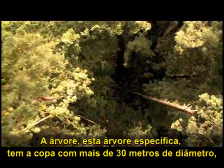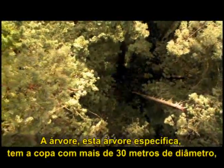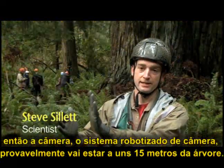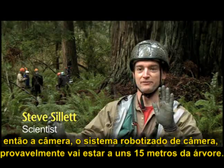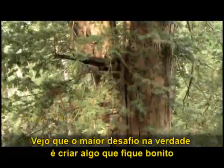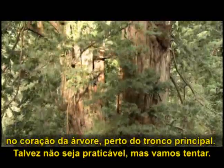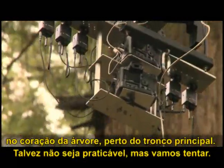This particular tree has a hundred foot wide crown. And so the robotic camera system is going to be probably about 50 feet away from the tree. I see the biggest challenge as actually creating something that looks good in the heart of the tree by the main trunk. It may not be doable, but we're going to try.